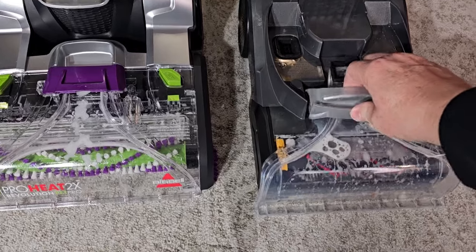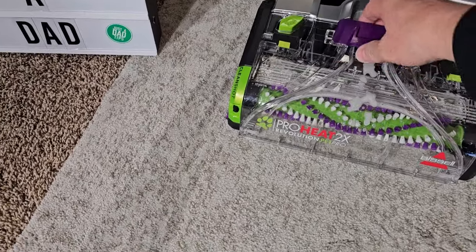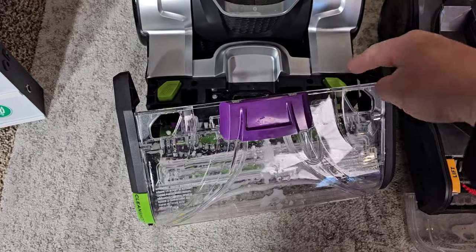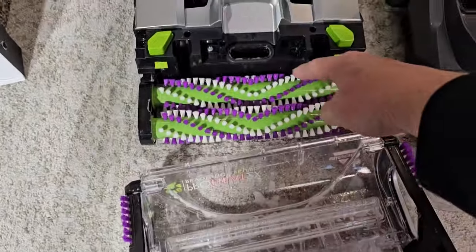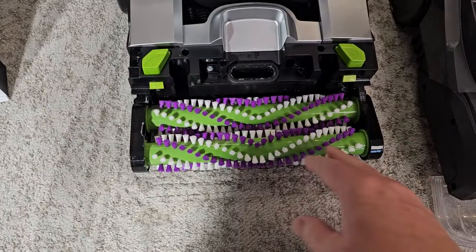Both of these come apart for easy cleaning. On the Hoover I can take this all the way off — there are just two tabs underneath, and I can clean that. On the Bissell, push those two tabs and pull up — it's got two brushes. I can take this over the sink and get it all nice and clean.